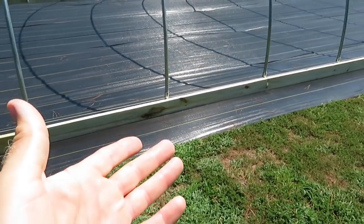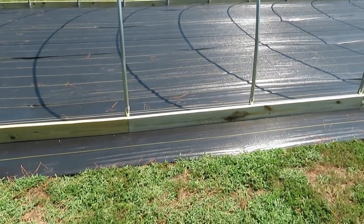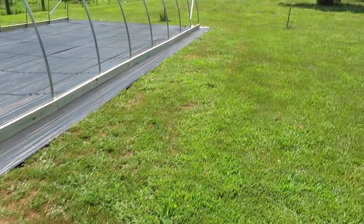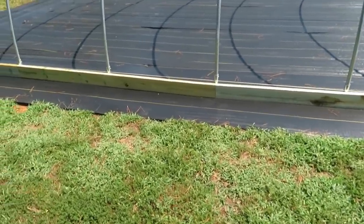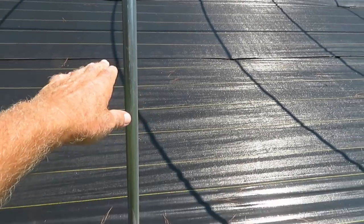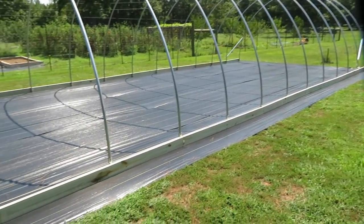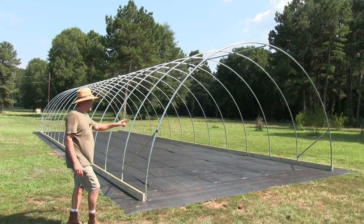Unfortunately I could only find eight-foot boards for this greenhouse — I searched for 12-footers and 16-foot boards but they didn't have enough of them. They're in high demand right now. So this is what I have to work with. We're also going to put a hip board here — same deal but three feet up. We're going to run a line from three feet up from that board all the way down to the other side.